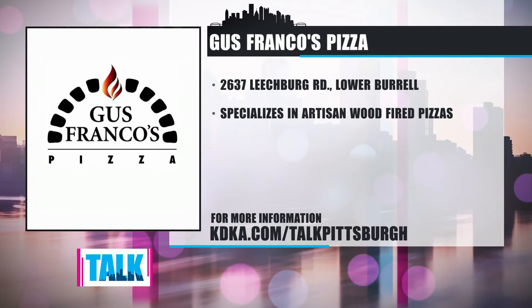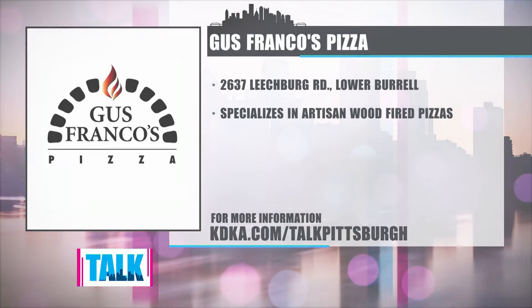So good to have you back. If you want to try this meatball parm sandwich or some delicious pizza, head over to Gus Franco's on Leachburg Road in Lower Borough. Get that passport stamp too while you're at it. We'll have more information on our website at KDKA.com slash Talk Pittsburgh.